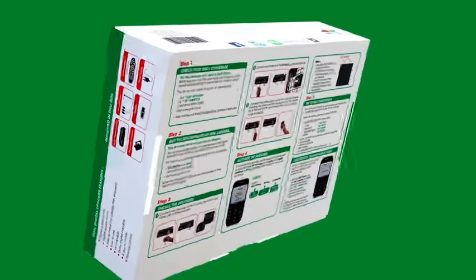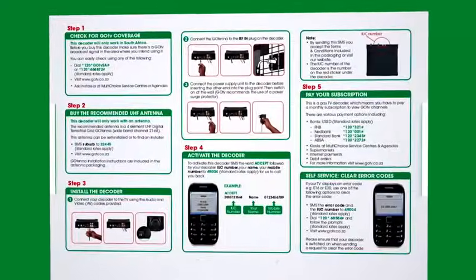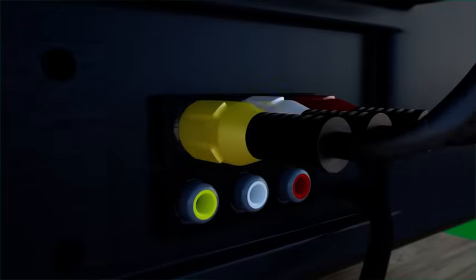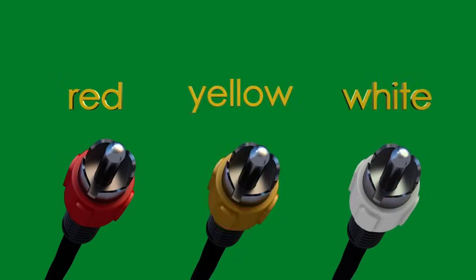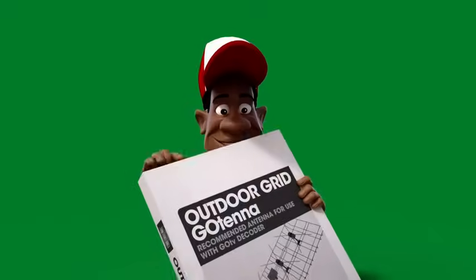Just watch and follow the steps. Connect your decoder to the television using the audio and video AV cable provided. The AV cable is the one with red, white, and yellow ends provided in the box.